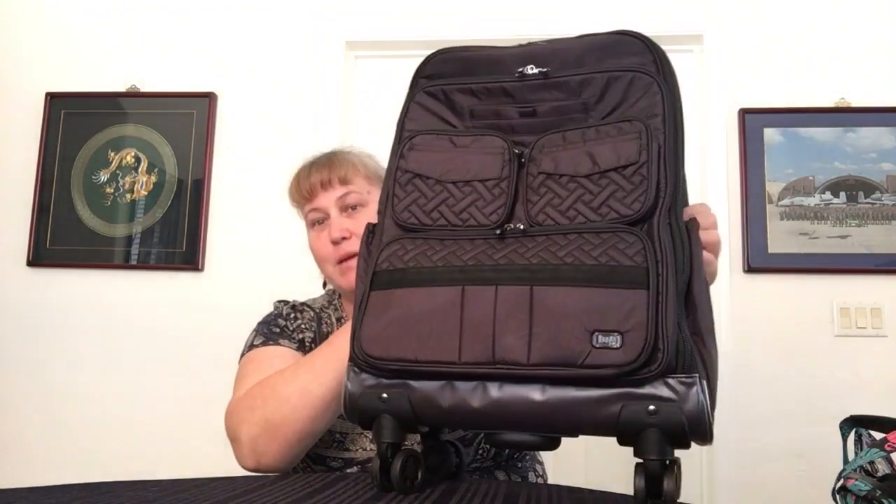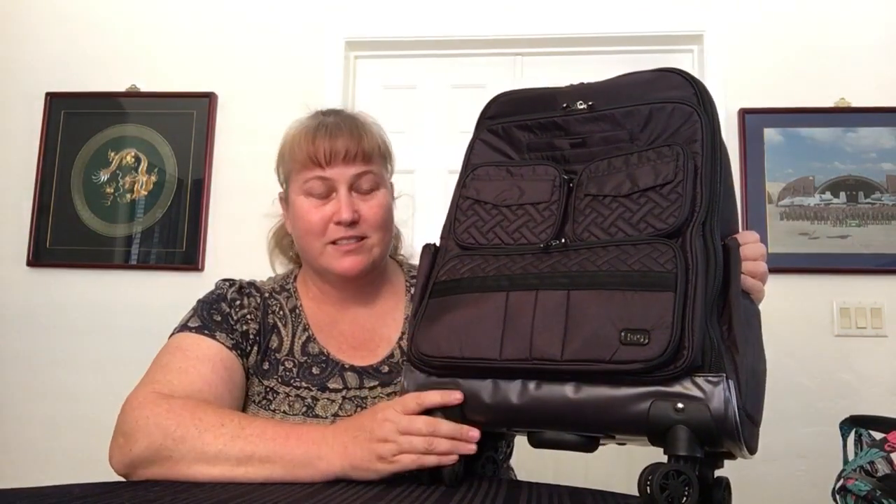Before we get to the pretty flamingos and florals, I do have a Puddle Jumper Wheelie 2 — in black. This will be my first time using this wheelie, and I'm really excited. Normally I carry a hard-sided 22-inch spinner in purple, and last trip I used that spinner with my Bloom Black Boxer 2. I'll put a video up for that so you can see what I took on that trip. But this trip, we're going to use this one for the first time.